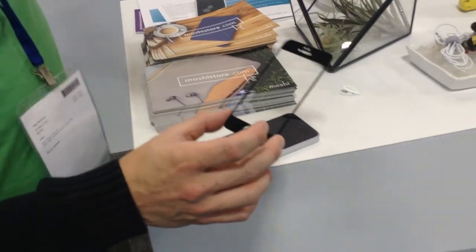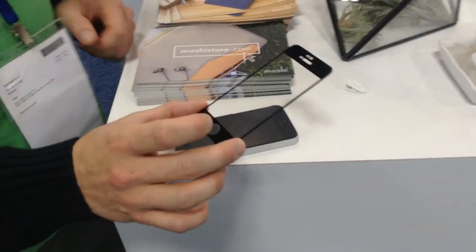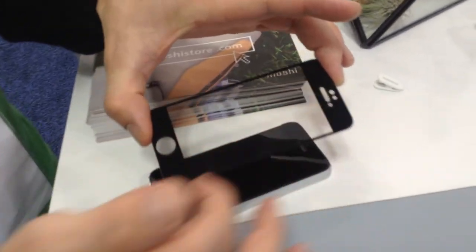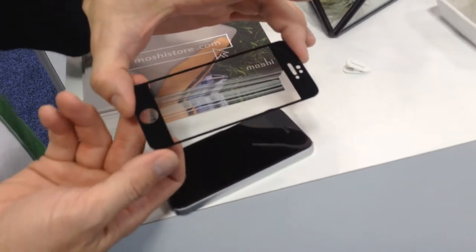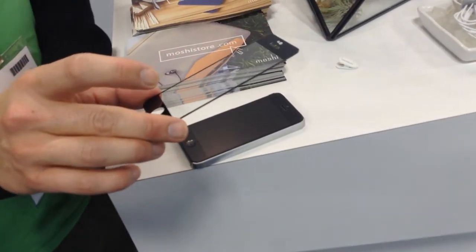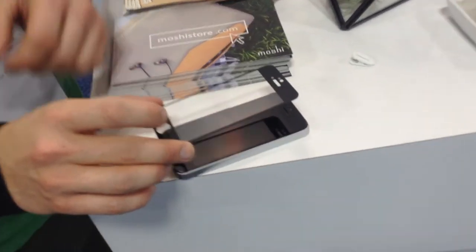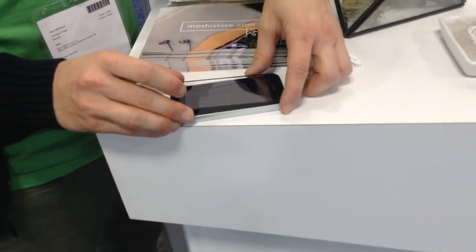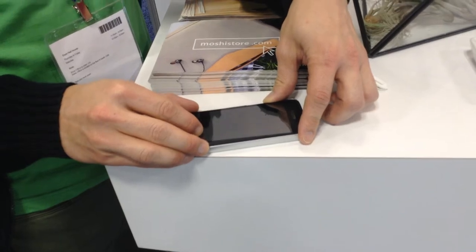This is our iVisor glass screen protector. The nice thing about this is that the outside has a polymer-based adhesive so that you can take it on and off if you need to. It's only 0.4 millimeters thin, making it the thinnest and lightest screen protector.